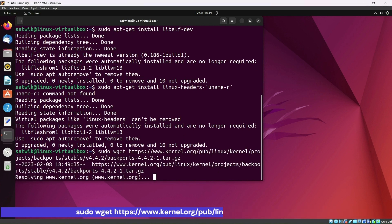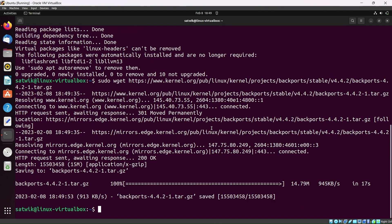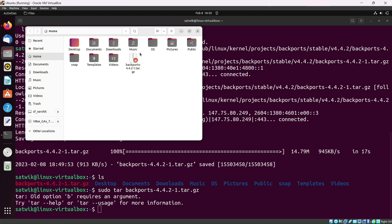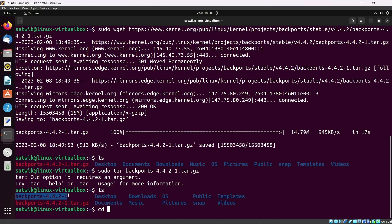Now type sudo wget and the download link — I will provide the link in the description. Now open your file manager and unzip the file by typing sudo tar followed by the filename, or alternatively right-click the file in the file manager and click Extract Here.